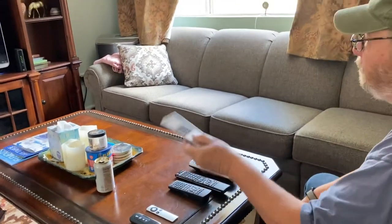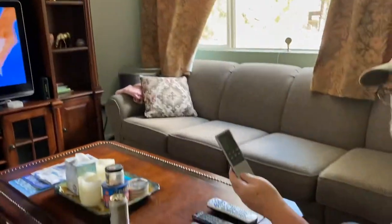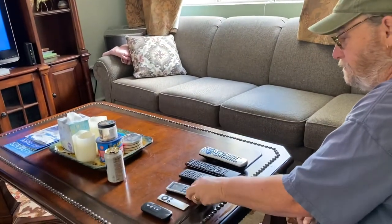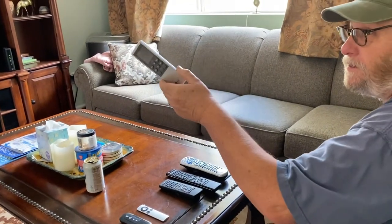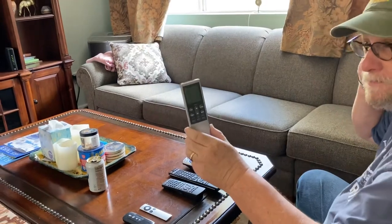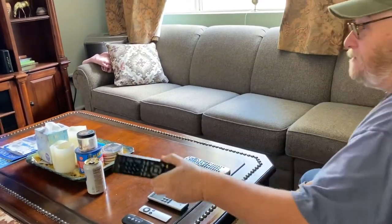This is the controller for the air conditioning unit in the corner, which we only use in the summertime. If you do use this, make sure you close the doors because it won't cool the whole house — just this area.